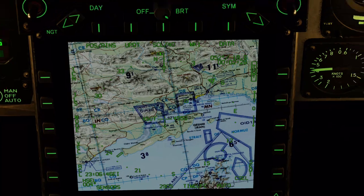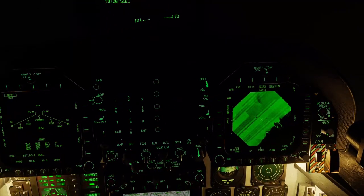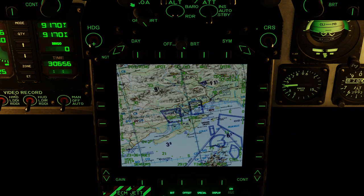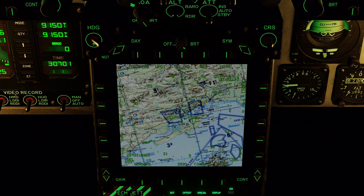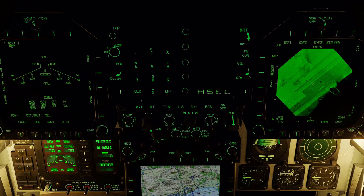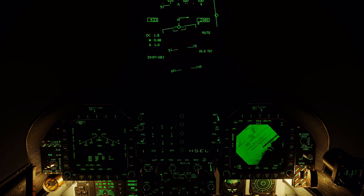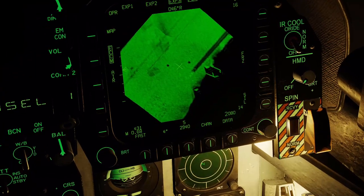Now we are closing in on the coastline — everything is good. Let's turn in to the target. For that I'm using the heading select mode of the F-18. With future updates this is likely not going to be required because the F-18 will get a coupled mode that can navigate straight towards waypoints.